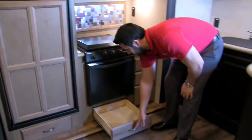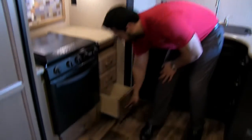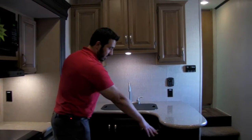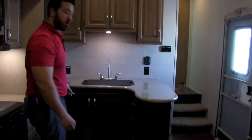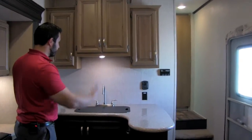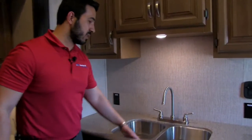You have a drawer underneath the refrigerator, a drawer underneath the oven, and a bank of three full-extension drawers over here — the bottom one being nice and deep. They also do something really cool in the Cruiser Air: this peninsula with a different color woodwork that matches the furniture, pulling the living space together while creating a nice visual effect. Beautiful solid surface countertops again throughout.